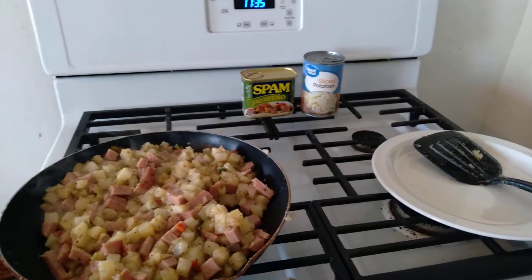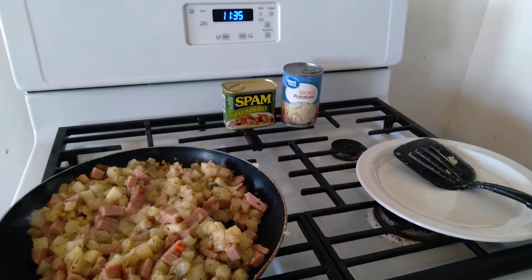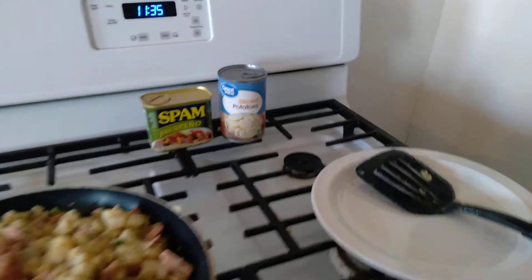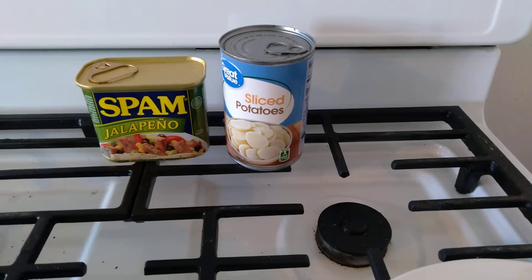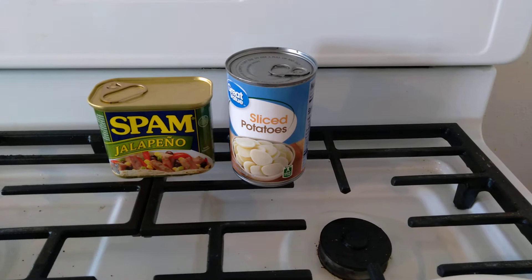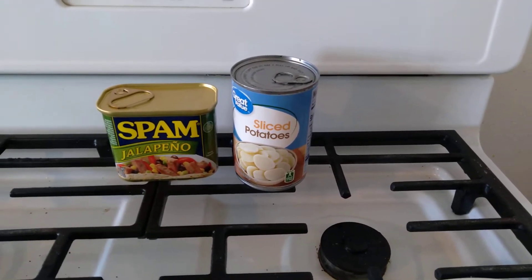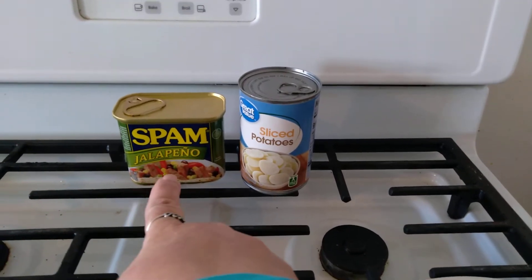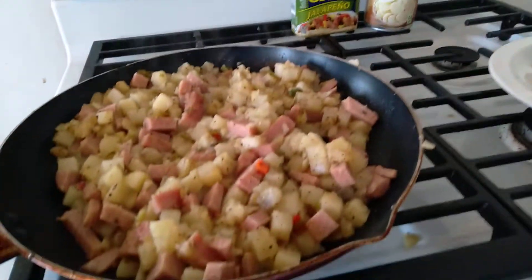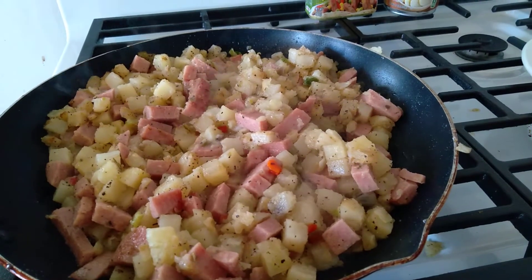Hey y'all, how are you? I wanted to show you how to eat through some of your preps — what good is it to have the preps if you don't know what to do with them, right? So today I'm working with the can of sliced potatoes. I actually had some of the diced ones, but you can take the sliced potatoes and dice them up. And then I'm using this jalapeño Spam and I'm gonna make a hash with it. This is what I have here right now.